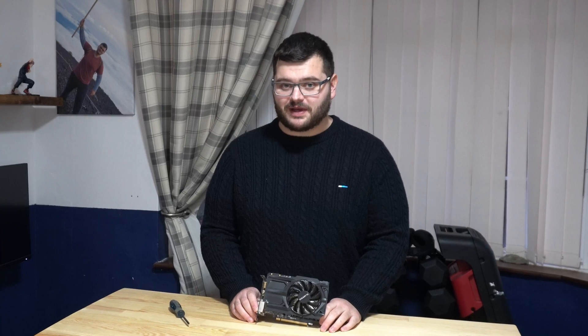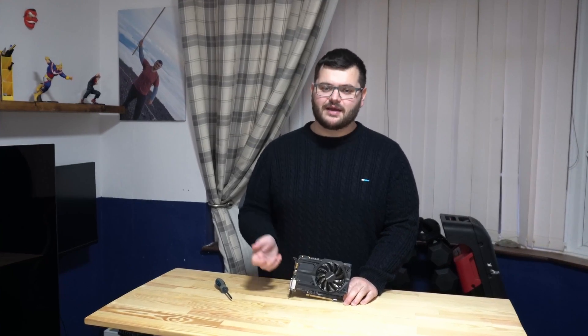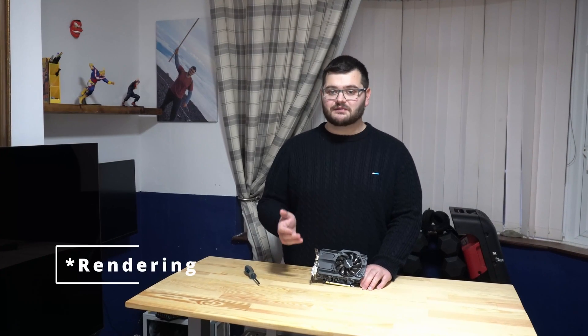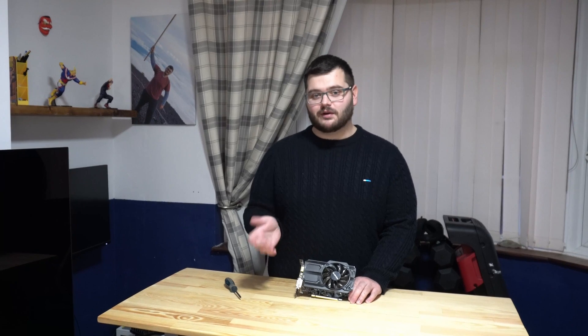To check that your fan is working, boot up a game and play for a good 10–15 minutes, then check if you can hear or see the fan spinning — get up close with a flashlight or your phone's torch. If the fan is dead and the card is under warranty, send it back; if not, you can look up the part name and get a replacement. It's also important to put load on the GPU, since nearly all modern GPUs have a zero RPM mode where the fan doesn't spin at idle, so don't misdiagnose that.